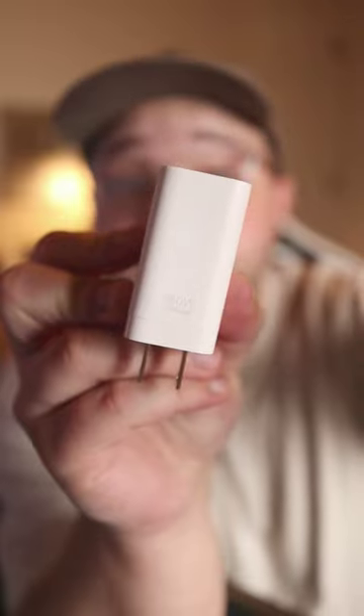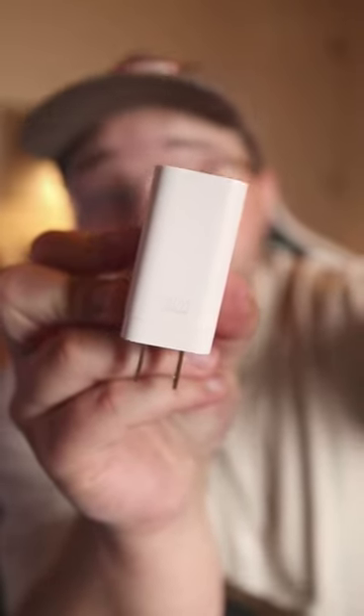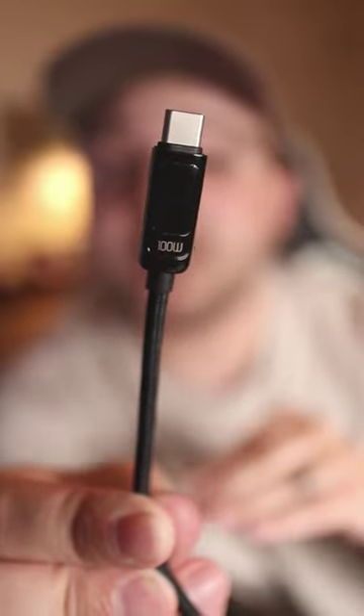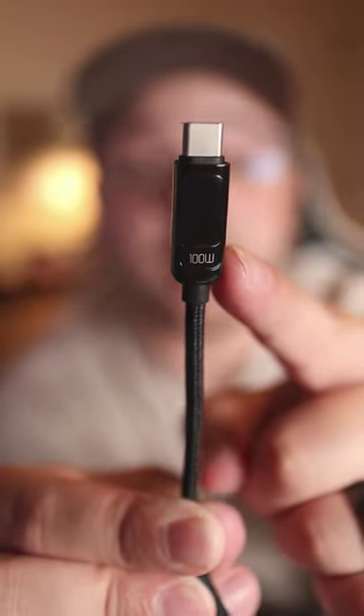This phone can charge at 125 Watts, and this is the power brick that it came with, which is actually 160 Watts. And then this is a cable with a screen on it, which shows how much wattage it's outputting into your device. As you can see, it maxes out at 100 Watts.